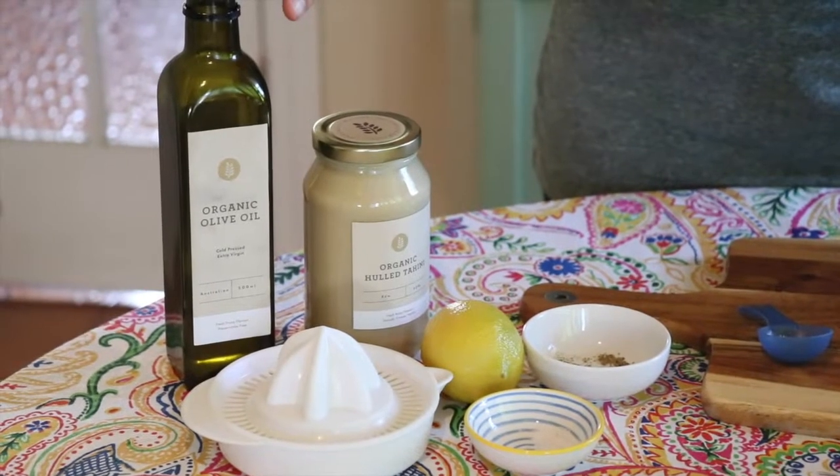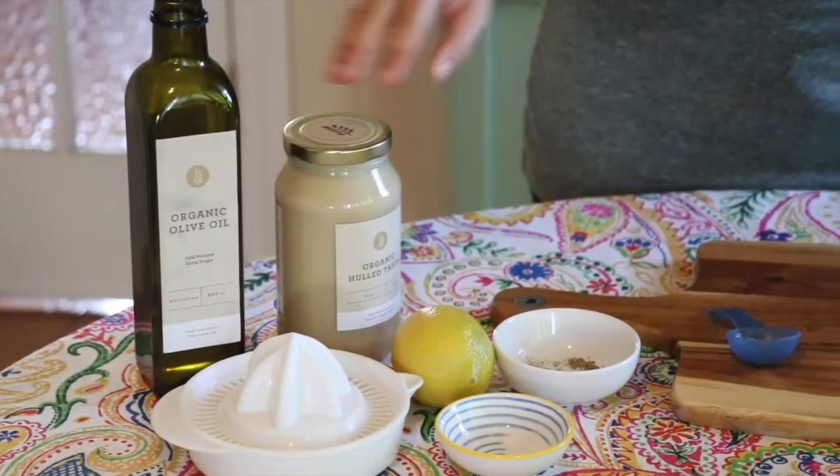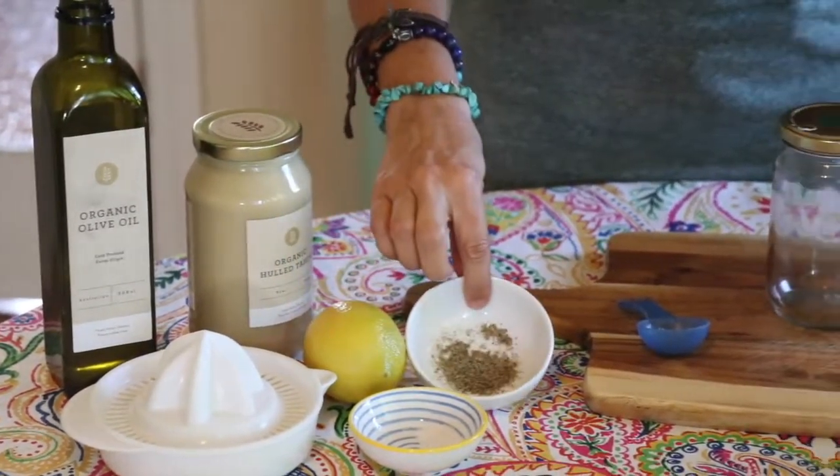Hi everyone, today I want to share with you my all-time favorite salad dressing — it's called the tahini dressing. I'll show you through the ingredients: we've got some olive oil, some tahini, a lemon, some pepper, and some salt.